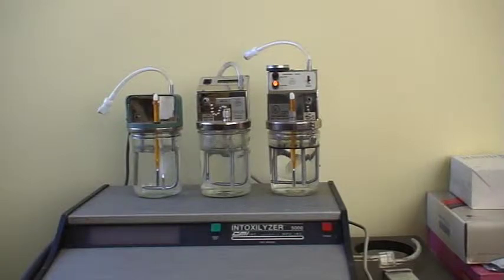We don't do calibrations here — that can only be done in a proper manufacturer's authorized service center. What we're doing here is checking the calibration of the particular intoxilyzer. In this case, it's an intoxilyzer 5064 series.